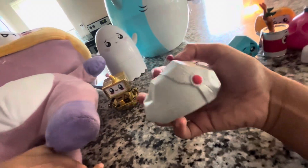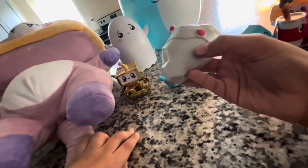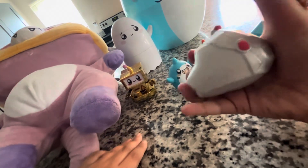Here's Robo Rocky. Somehow his eyes got lost. He's a squishy.